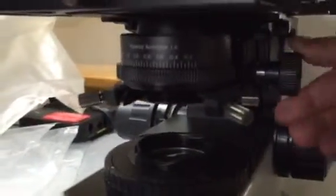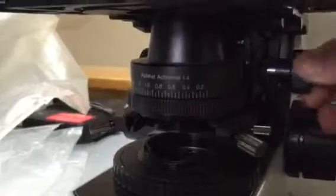First thing you want to do is use this knob right here to rack the condenser lower. So we're just going to twist that and move the condenser down.